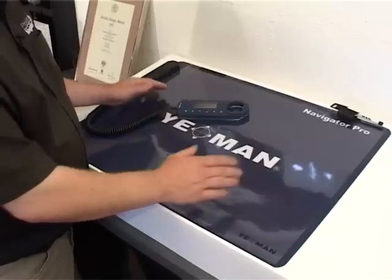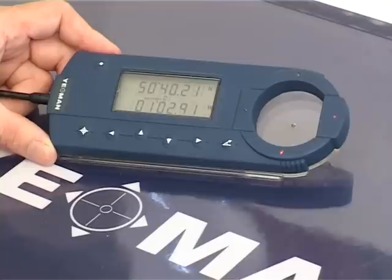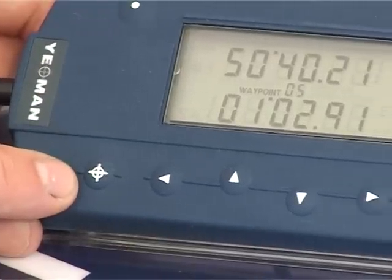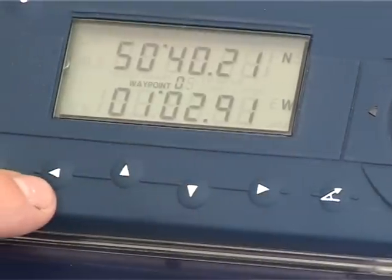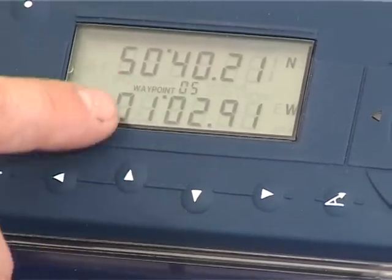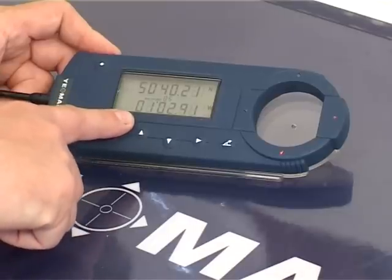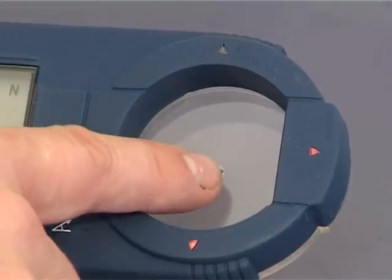The Yeoman plotter consists of the digitiser mat and the puck. The puck is used to get information to and from the chart. The puck consists of an enter key, a mode key, range and bearing key, and four keys to change information. Also on the puck is an indicator screen for the different information displayed, the indicator arrows and the position point.